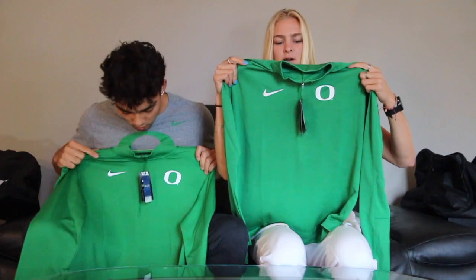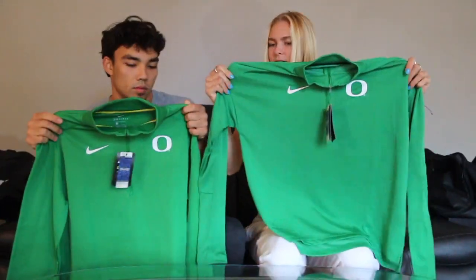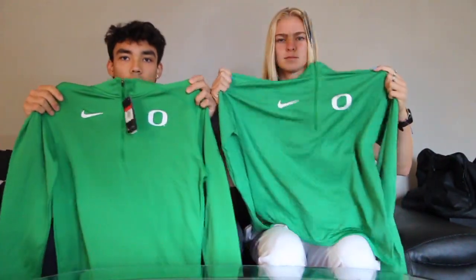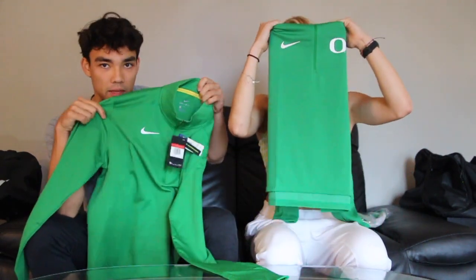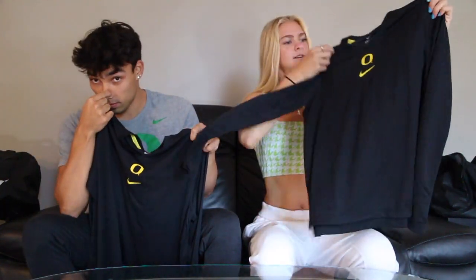We've got long sleeve quarter zips. Mine's a little bit thinner. Mine has like a textured material on it — like wow. Yours is more like heathered and smooth. They're both really cool. Happy we didn't get anything like this last year. Got a black version of those green V-necks — exactly the same, with the organ ducts on the back.